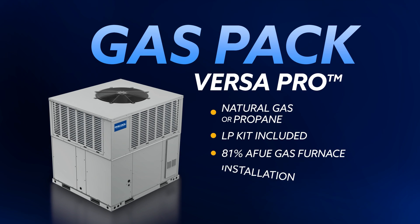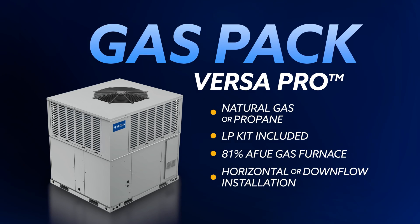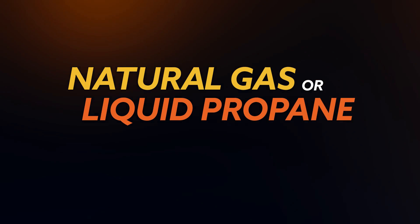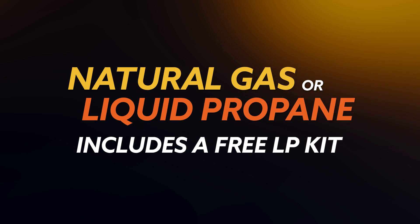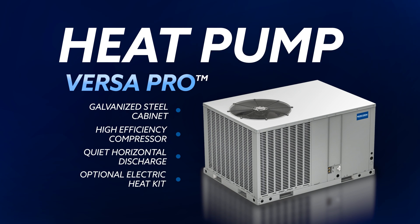The VersaPro Package comes in a gas pack, running efficiently on electric throughout the summer before switching to the reliability of natural gas or liquid propane through the included LP conversion kit. It also comes in heat pump form for warmer climates, with the option for an electric heat kit for when winter days get especially cold.